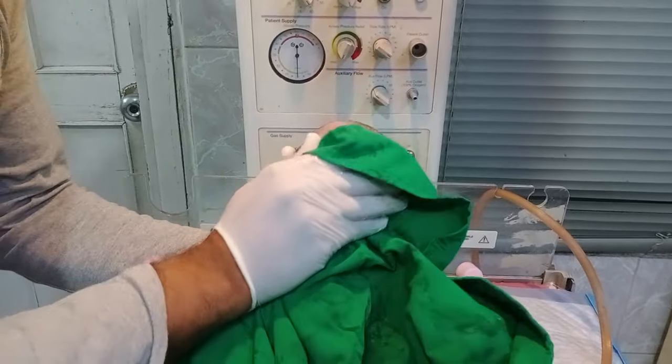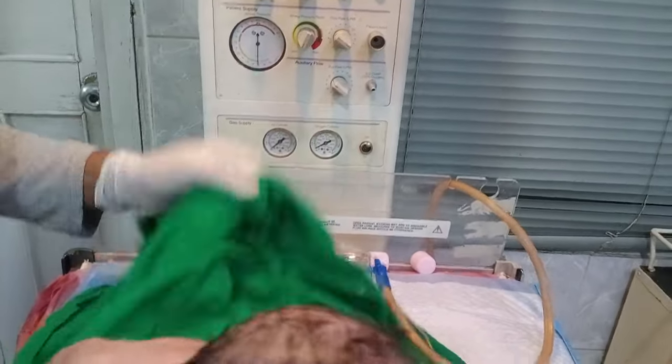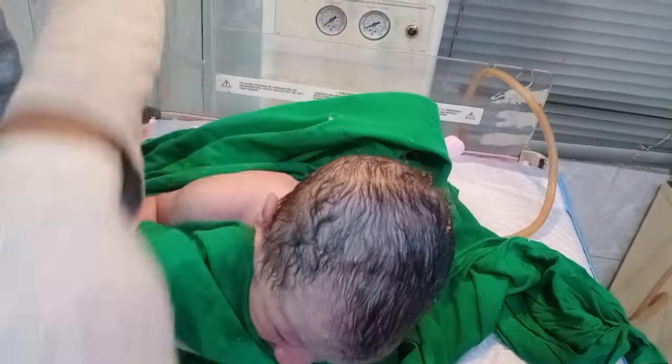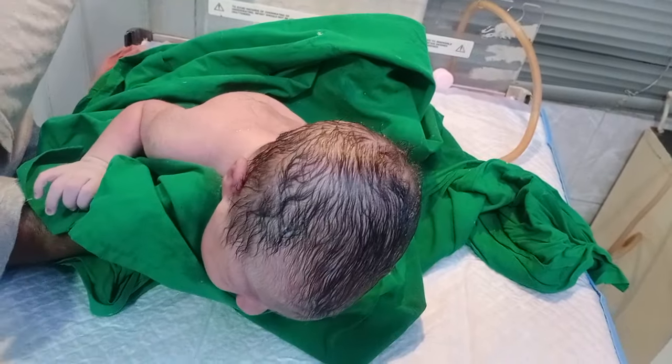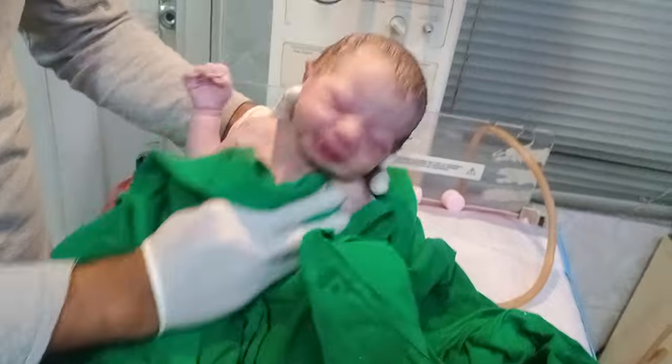That's why I also use a very soft method. We clean our baby for the benefit of the newborn baby, because the baby came in a very unclean condition with very viscous material attached to the baby's surface.